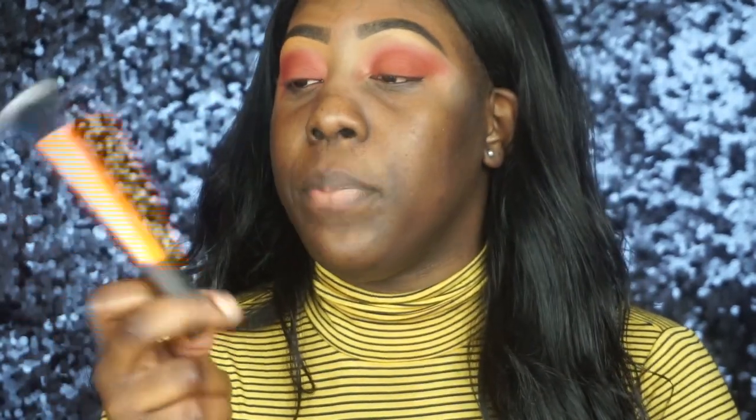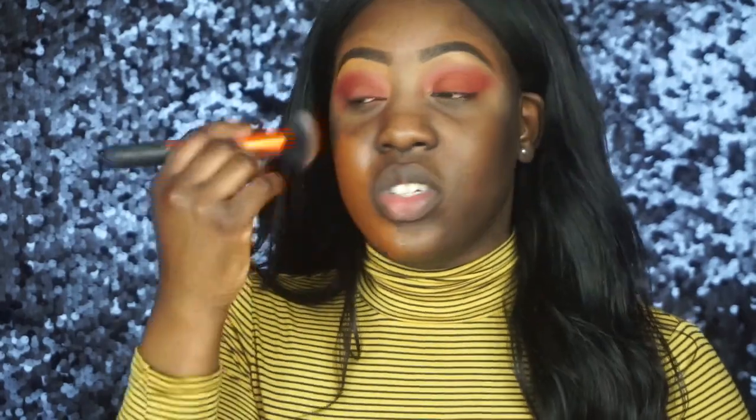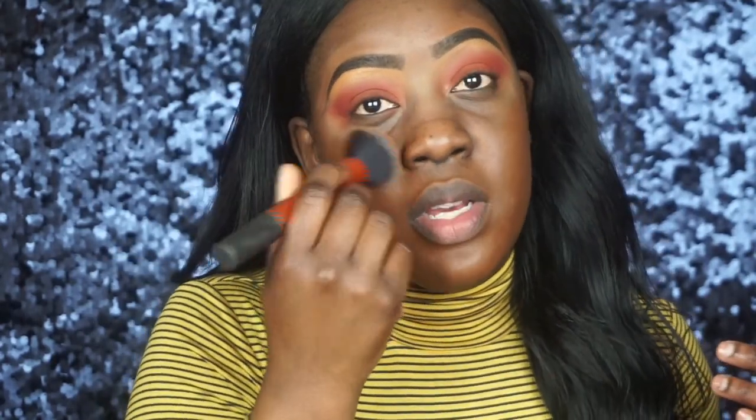Now that everything is blended, the foundation I'm going to use is from Black Opal — it's the Black Opal True Color Perfecting Liquid Foundation in the color Black Walnut. I'm just going to pump some onto my hand and put it on my face. The brush I'm using is the Real Techniques buffing brush. I really like this foundation — it's cheap, full coverage, and easily accessible. You can find it at beauty supply stores and Walmart.